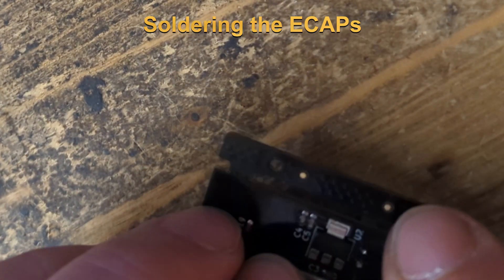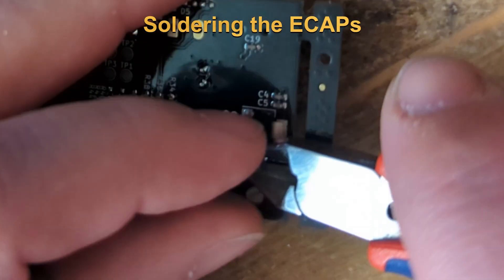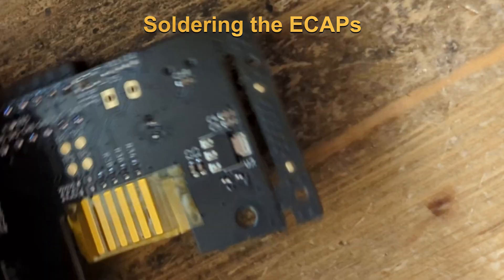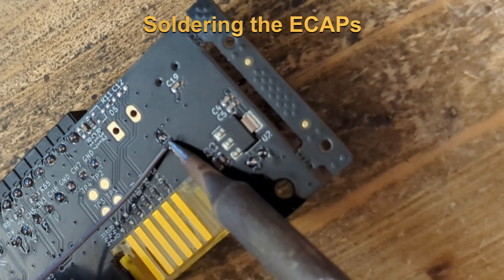Then you need to cut the wires. Because when you cut the wires you can also damage the solder joint, you should usually re-solder the pins you have cut.